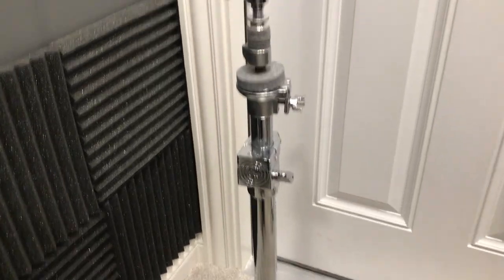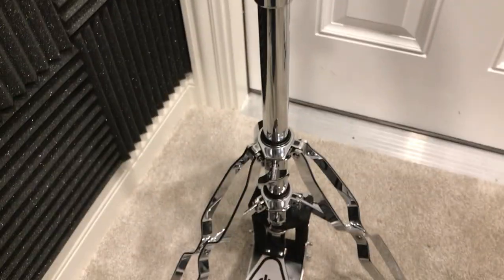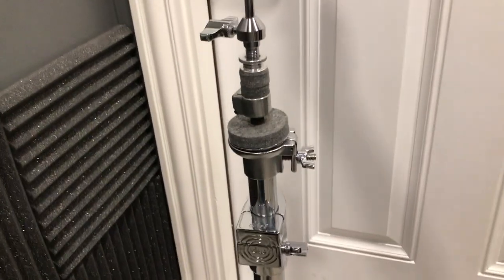Hello, I am Robert Gramlin, and today I am going to be going over the DW three-legged hi-hat stand. I'm going to start from the bottom and work our way up to the top, and we'll end with the clutch.